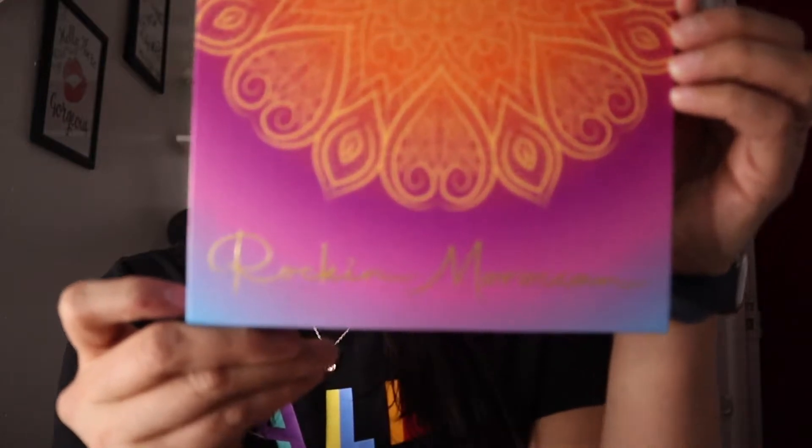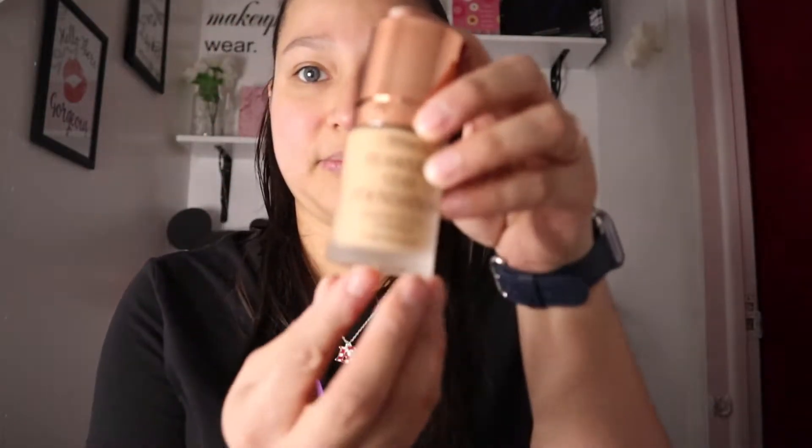Hey guys, welcome back to my channel! For today's video I will be reviewing the palette from my last unboxing video. The palette is this Gorilla one. I'm also going to be using the Beauty Creations foundation, reviewing the banana setting powder, and trying out Lurella brushes and the beauty sponge from Makeup Shack.